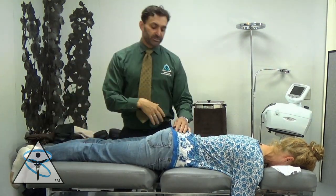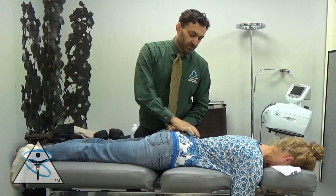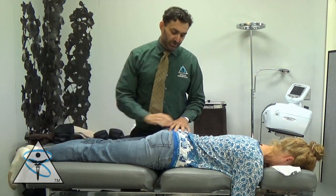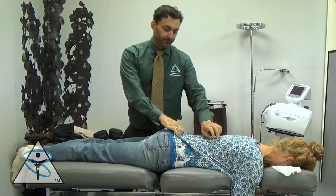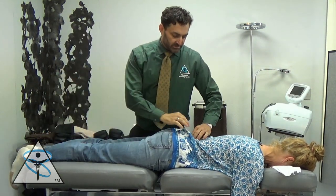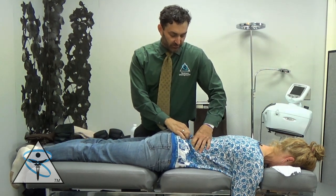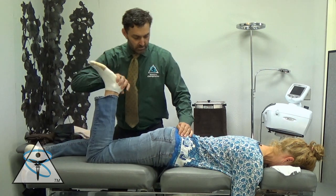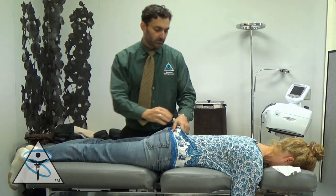So now we're going to challenge her sacrum for starters. I'm going to push the sacrum in the other direction. It was a little weak, but not what we're kind of looking for. We're going to check L5 on the right. There it is — that's significant.